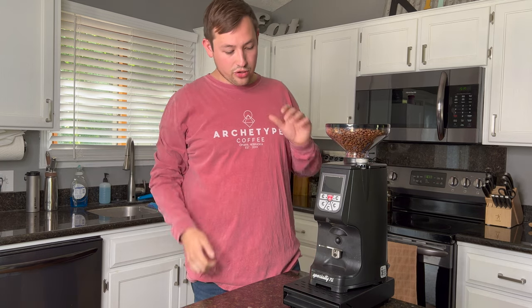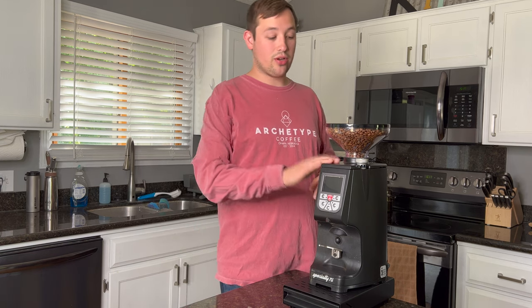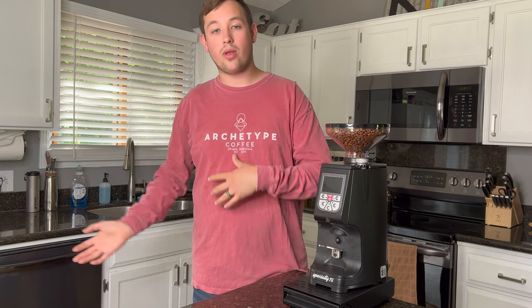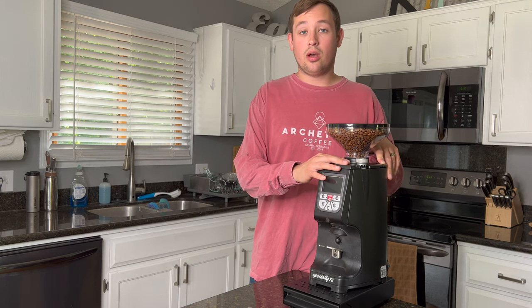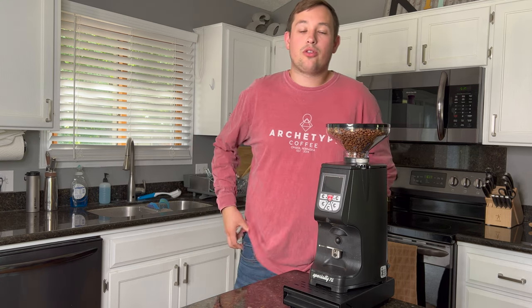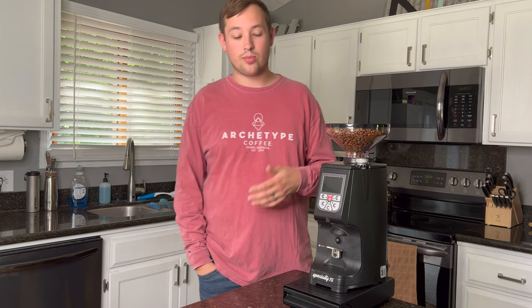There's a reason I love this grinder and why it's actually taking a permanent place on my coffee bar — meaning it's not going back to Espresso Outlet like most gear I review. This is something I wanted to keep because of one thing I think is often overlooked in home espresso bars. This probably isn't going to be the first grinder you buy if you're into espresso, but there are two things you've got to figure out.